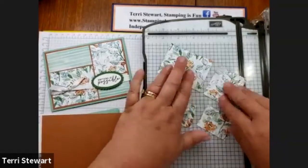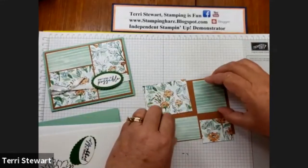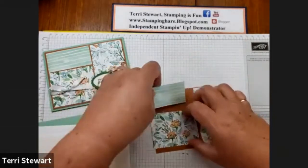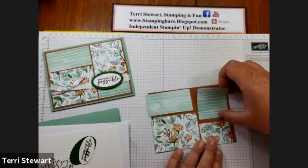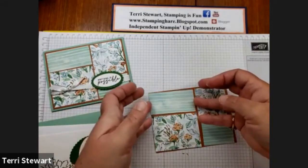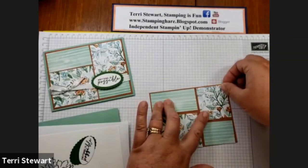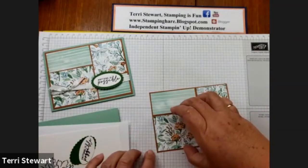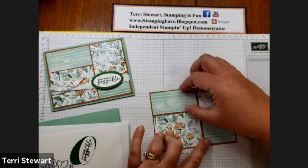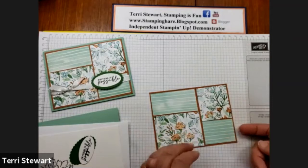So now we have four pieces of DSP. These get layered on our front. You can mix and match — so if we want this one up here and then we can turn this one, and then this like that. I think I'm going to rotate that. So that's how the card front looks and then you're going to have a very close border. So if you dry fit these out, you can see where to glue them down. I think I'm pretty happy with how this looks right now.